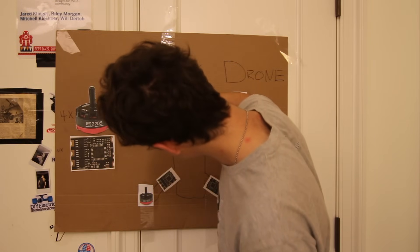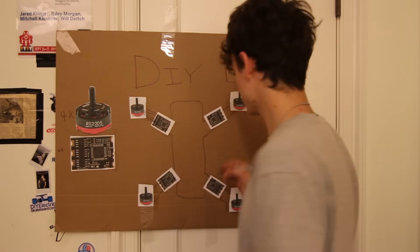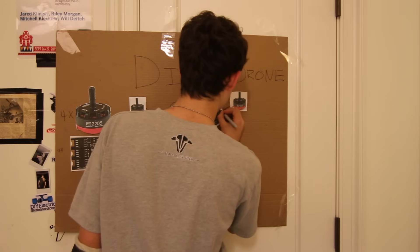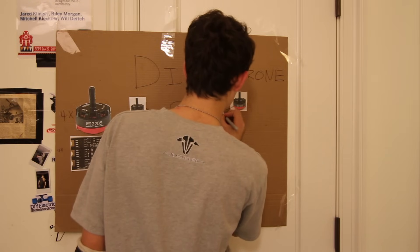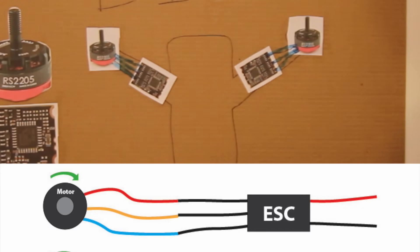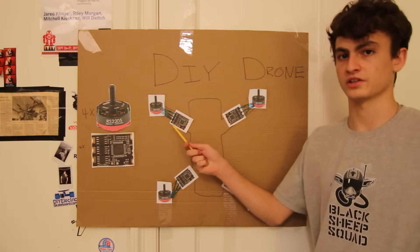Everything we do here is done by soldering — all the big wires, all the small wires — they all get soldered. If you have no idea what that word means, don't worry, we'll be going over it in the next few videos in this series. I've now drawn the motor phase wire connections to all the speed controllers.